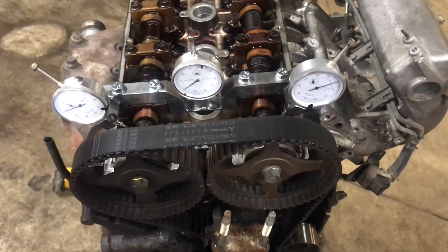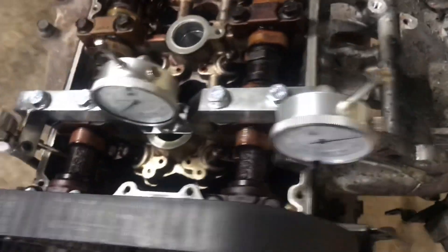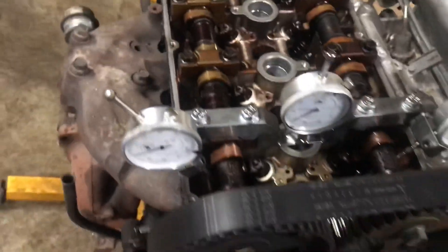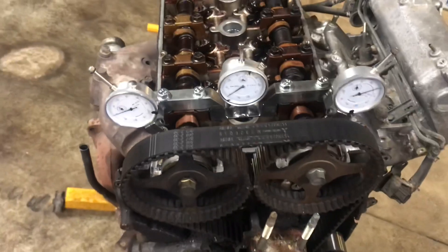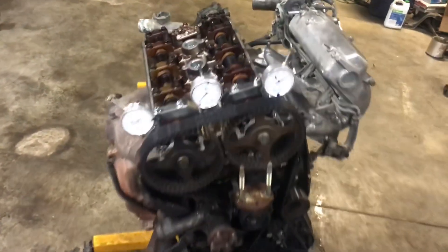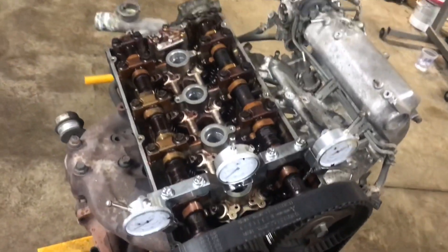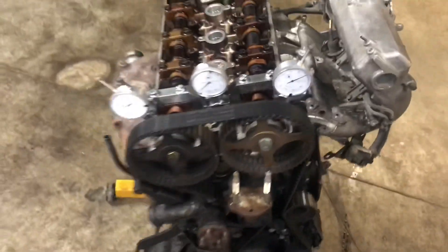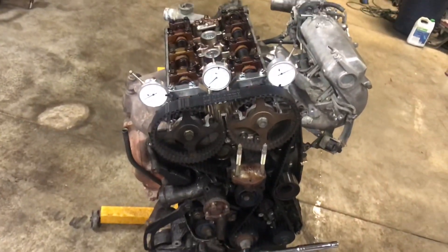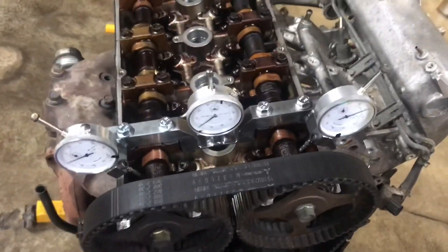Hello everybody. I just wanted to go over this here and show everybody how it actually works on the engine. This is just a bone stock 200-plus thousand mile engine that did run when we pulled it out of the car, just smoked quite a bit. It's the only complete engine I have here that's not in a vehicle — it's still in time and able to show how it works.